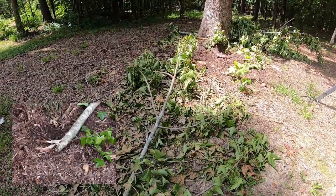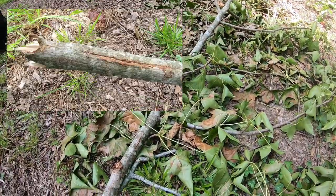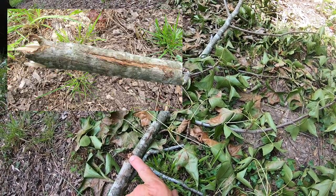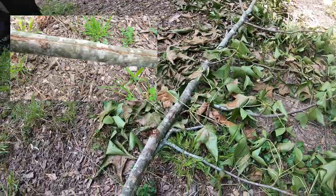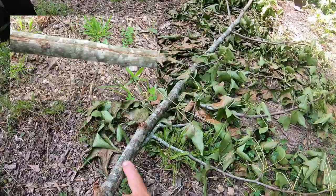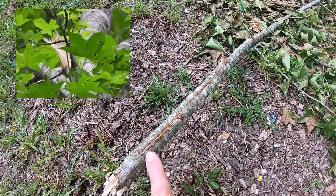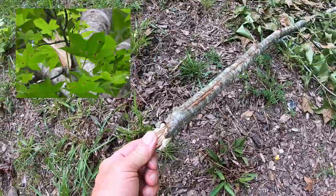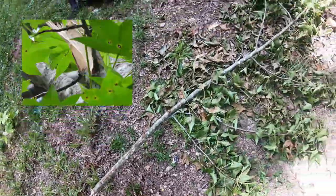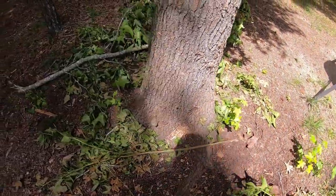This is the end of that limb. I haven't moved anything. And you can see right here, it looks like there was some impact. Then it came along, it broke off a couple little branches and those are laying over there. And then it looks like it scraped down along here, and then it broke off the limb right there.